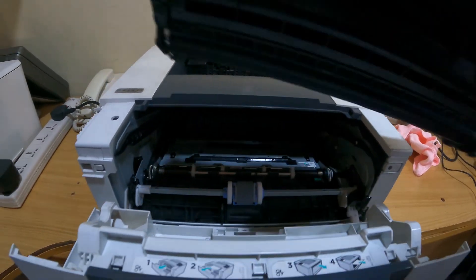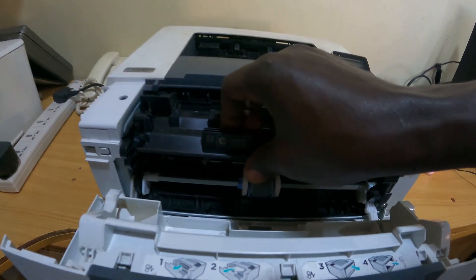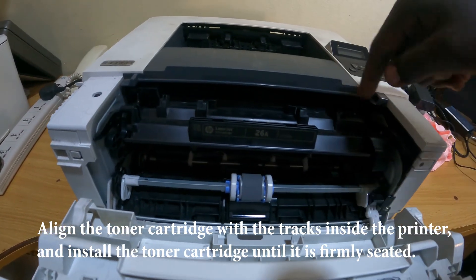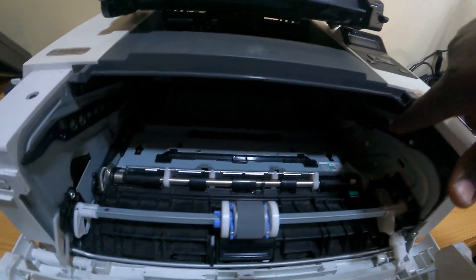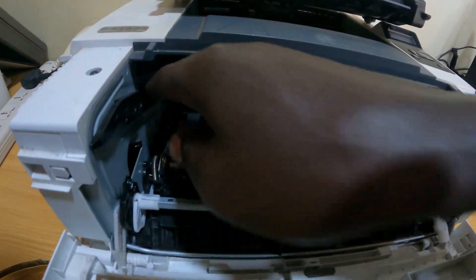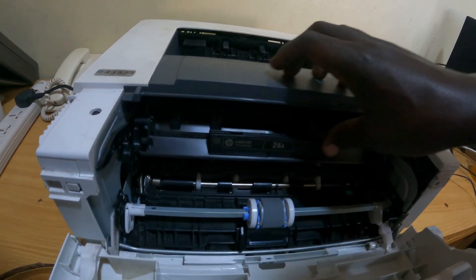So once you are done, you can then get your new cartridge and slide it back inside gently. Ensure these spots right here at the corner — there are these sliding rails where you are supposed to insert this corner and this corner into the sliding rails, just like this.